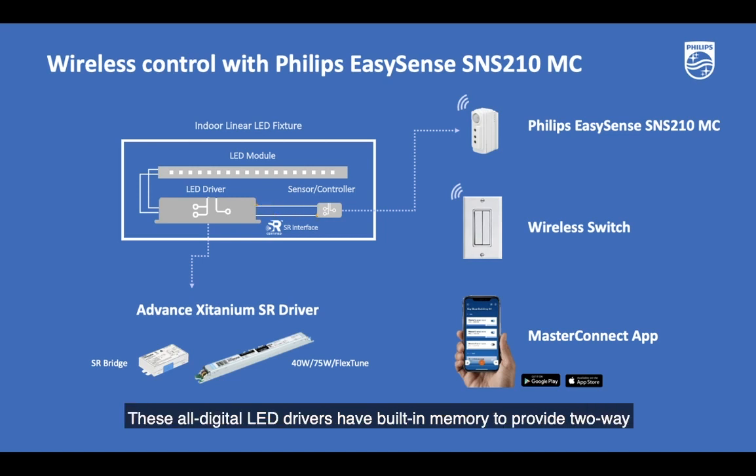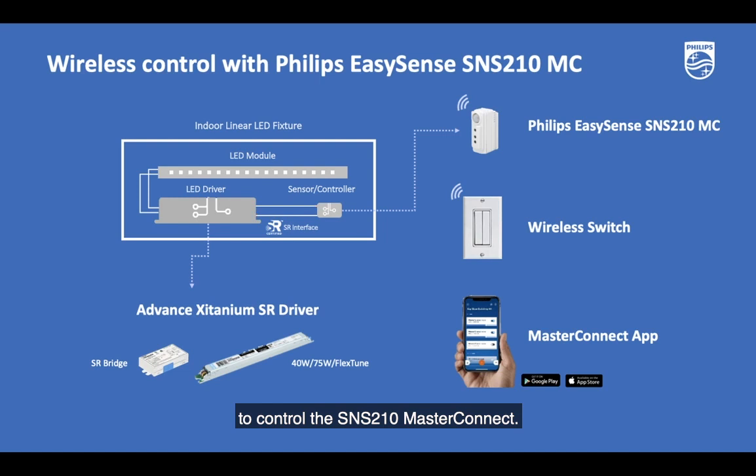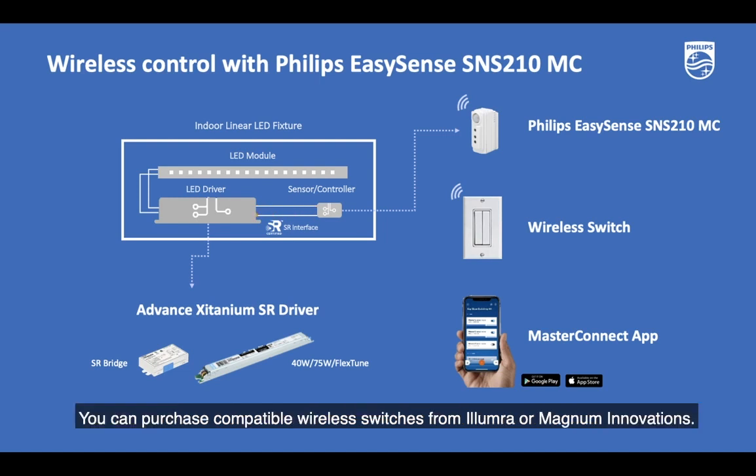These all-digital LED drivers have built-in memory to provide two-way data exchange over the open standard sensor-ready digital interface. In addition, you would need a wireless switch at the job site to control the SNS210 MasterConnect. You can purchase compatible wireless switches from Illumra or Magnum Innovations.